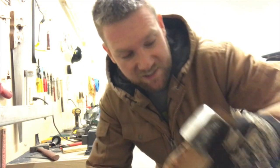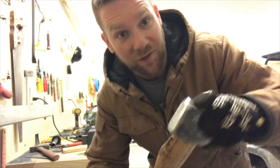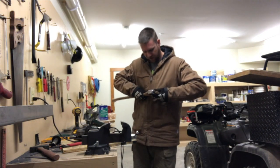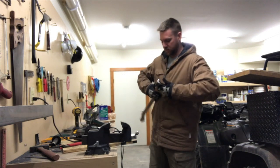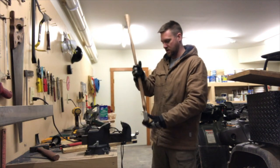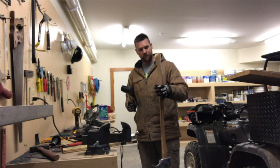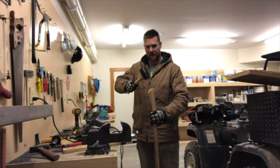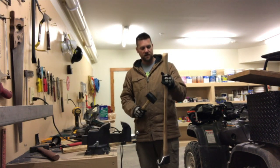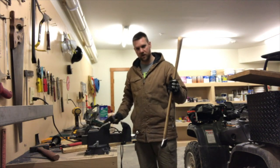Now it's time to test fit the head of the pick-a-roon onto the handle, and there's a little cool trick I'm going to teach you. If you're ever re-handling an axe or a pick-a-roon, what you want to do is push it on hand-tight so it stays, then flip the axe or pick-a-roon upside down, take a mallet, and whack the top of the handle. What happens is the weight of the head keeps it in place, and the handle rams down into it — just like this. Hear how that clicked?